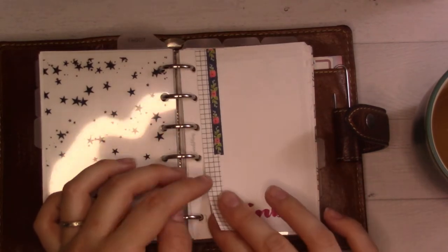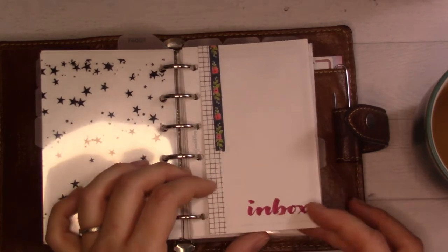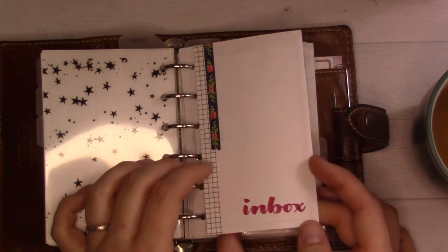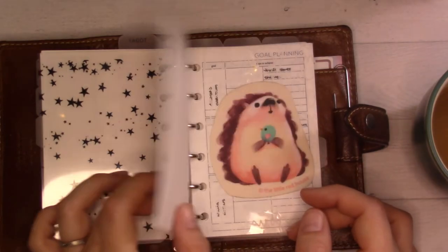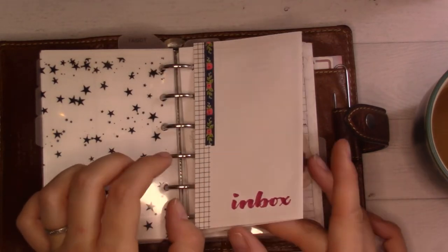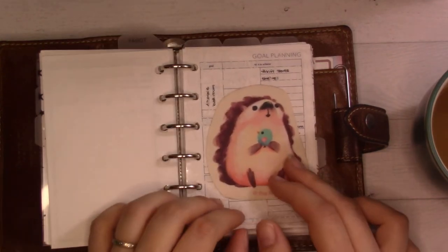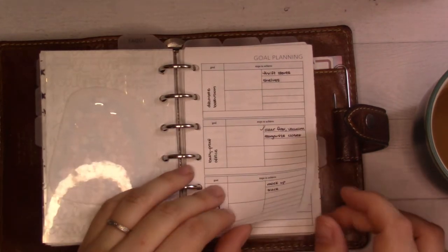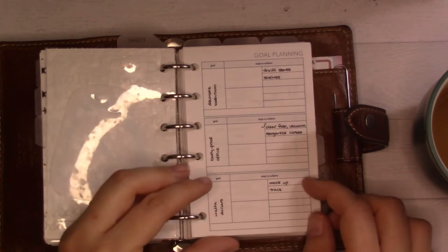Tab 3 is my inbox — I keep it folded over so I don't have to cover it from you for privacy reasons. It's nothing super important but stuff I should keep private. I don't use this very often; it's been the same for about four months. I go through phases where I write things there or on a sticky note and move it in.